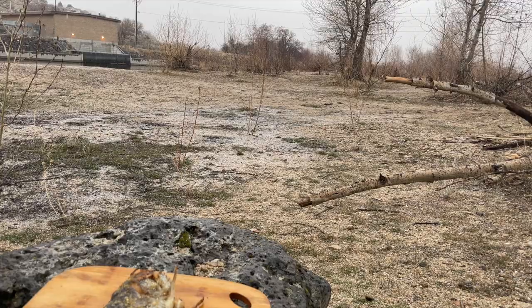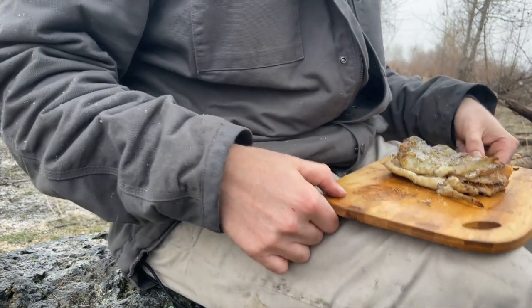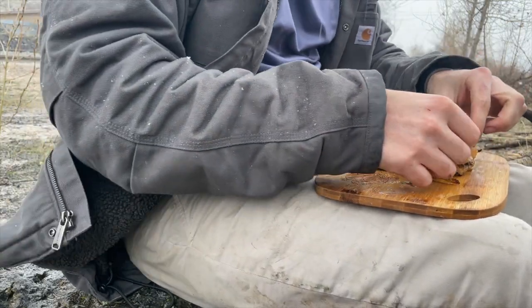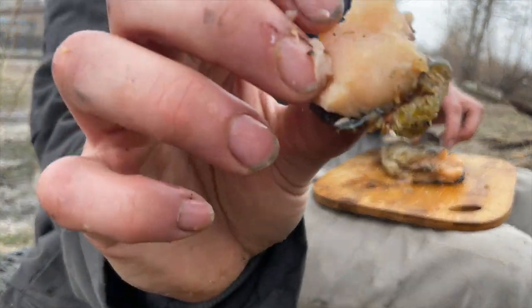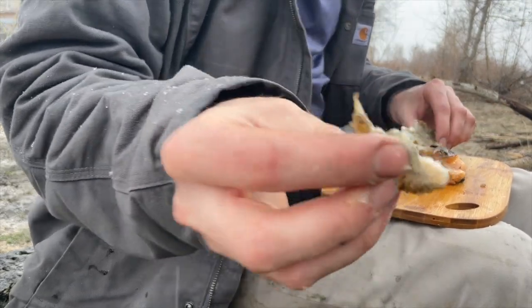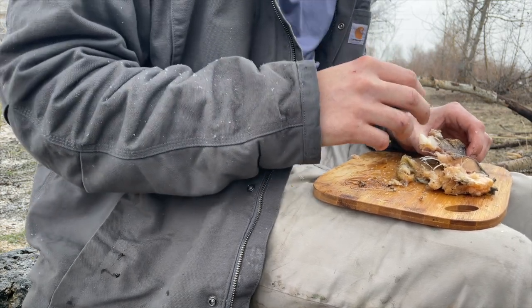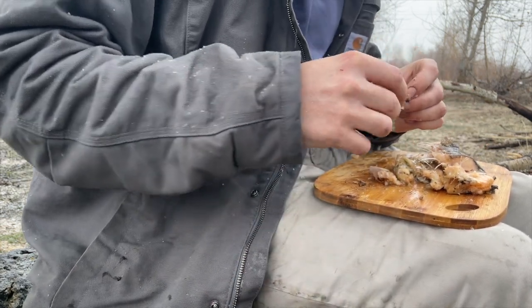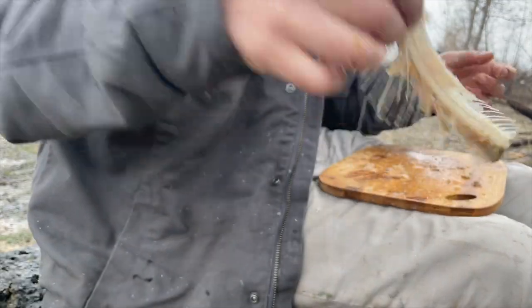I'm going to go eat this one while that one's cooking. Alright, no fork today. So we're just going to take these fins off. Look at that. Little bit of the belly. I wish I had a fork but I don't care. Especially after a long day in the cold — make a hot meal like this. That's pretty much all you're left with. I'm going to go check on the other half.